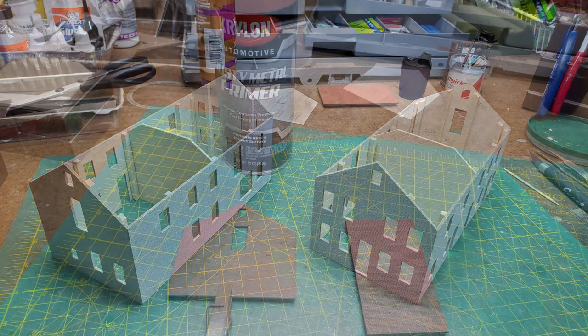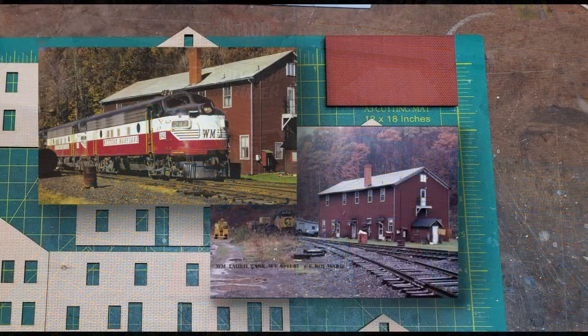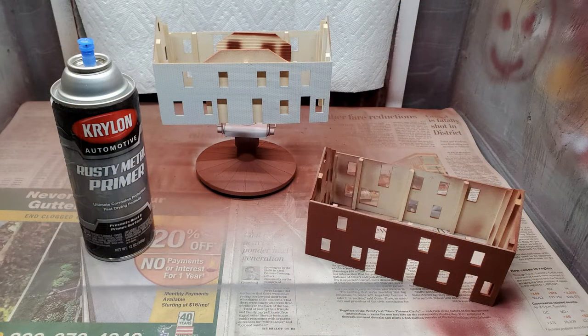Now it was time to pick my final color. I was trying to mimic the same color of the issel brick that was used on the building, and I found a rusty metal primer that came very close to the shade in the best color photos that I had. So I put this color over the primer.